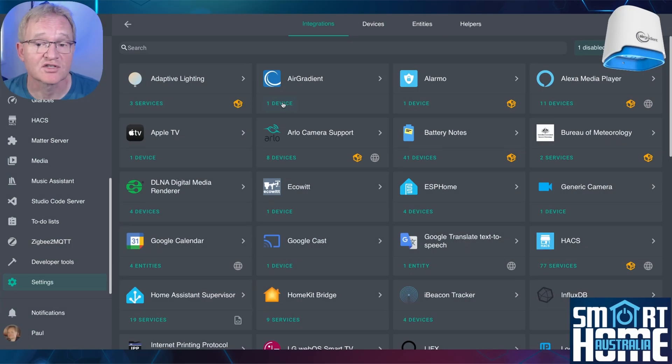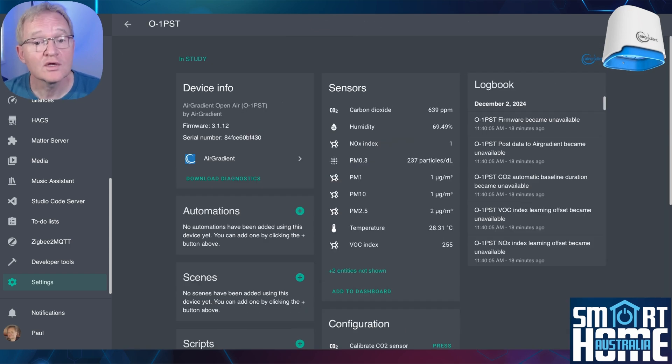Let's have a look at the available sensors. Select the device in Home Assistant and you'll see sensors for carbon dioxide, humidity, NOx index, PM0.3, PM1, PM10, PM2.5, temperature, and VOC index. Links to explain all of these are in the description. For data nerds, the NOx and VOC values are displayed as indexes, but there are hidden raw values that can be activated for reporting and graphing if needed.